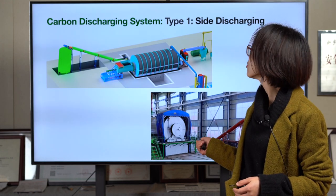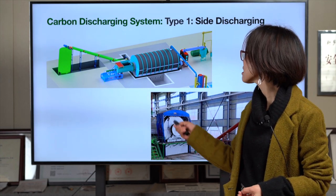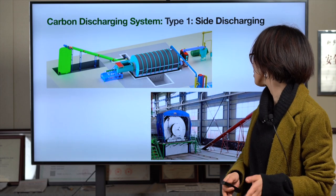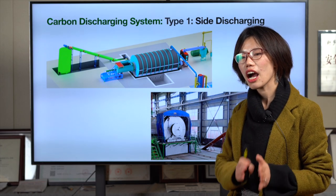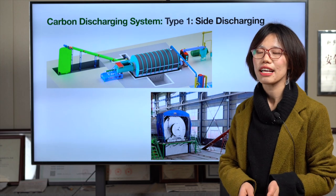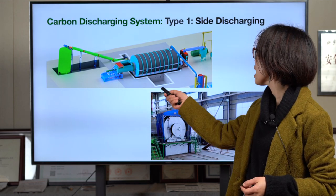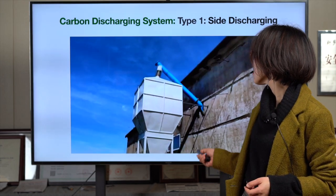Now I will show you the carbon black discharging system. We have three ways: the front way, the side way, and the rear way, but the side and back designs are the most popular. Carbon black discharging is very important because the material is hot and very light, so it can easily fly around. It's essential that the carbon black discharging process is fully sealed and at low temperature. That's why we designed fully sealed pipes and added a water jacket outside.